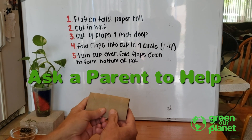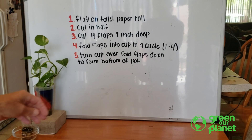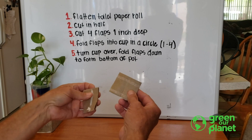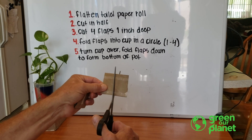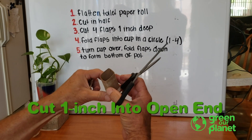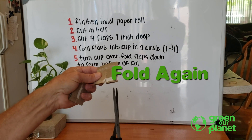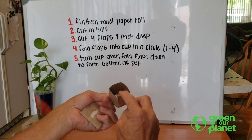You might have your parents help you with this. So what you have is two equal pieces, and what you want to do is take the open end and cut about an inch up into the open end like that. Then take the toilet paper roll and fold it the other way — you'll have an uncut side — and cut an inch into it, just like that. What you end up with is four flaps.